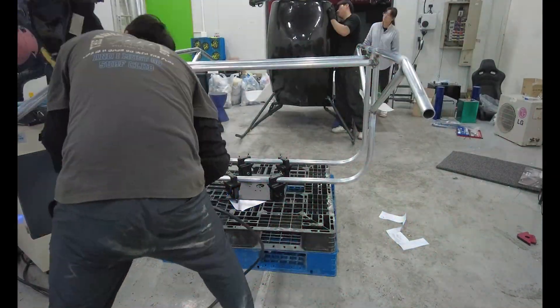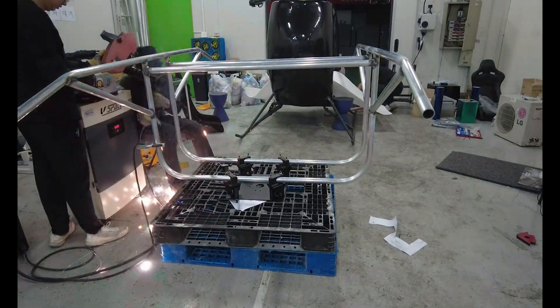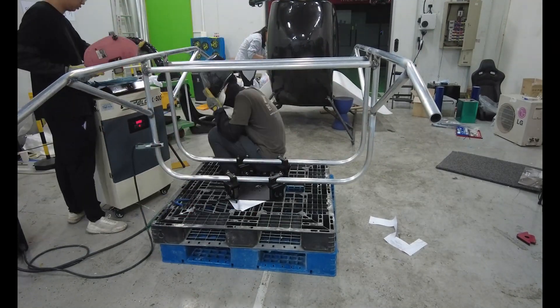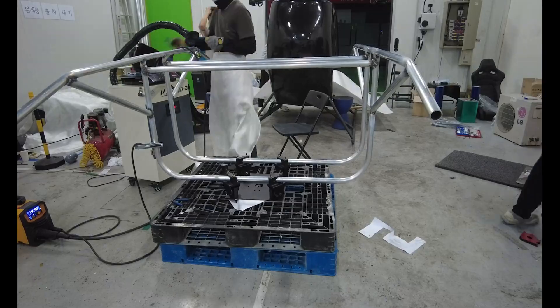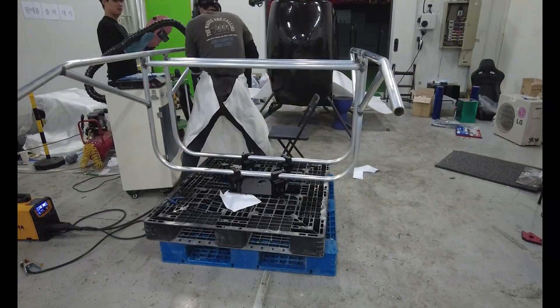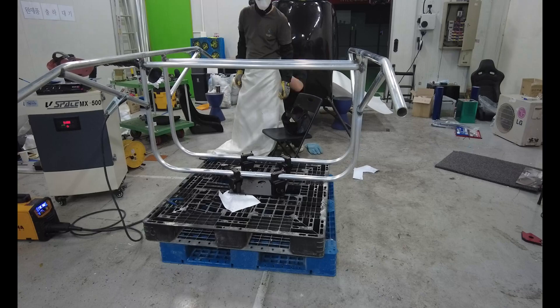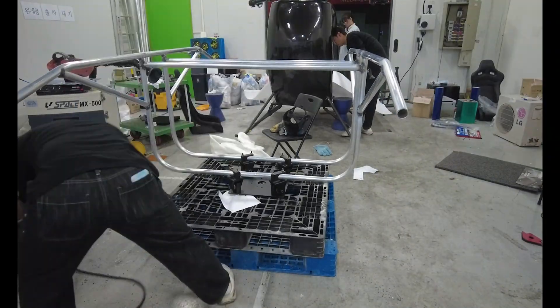Perfect CNC parts are clean but boring. This thing is covered in my blood, sweat, and stupidity. And after fighting like that for days, somehow the frame stands. Seeing it upright for the first time — it feels unreal. It was painful, exhausting, frustrating, but at the same time, this is my machine.